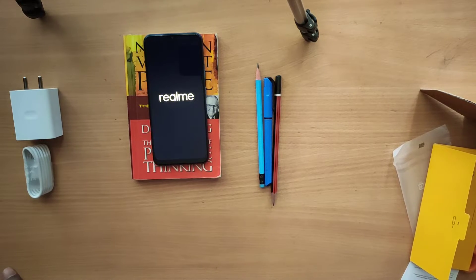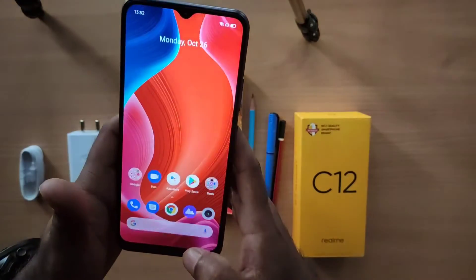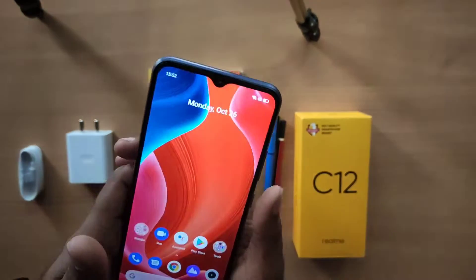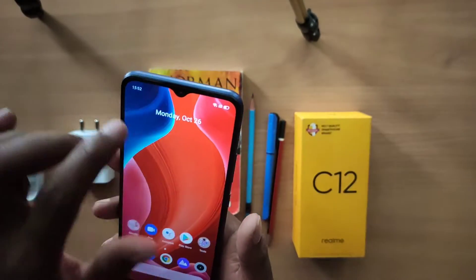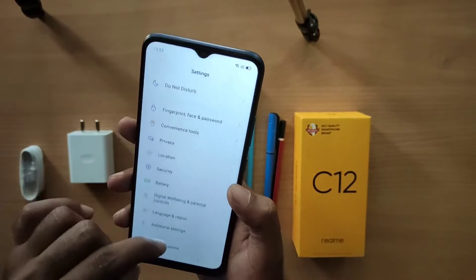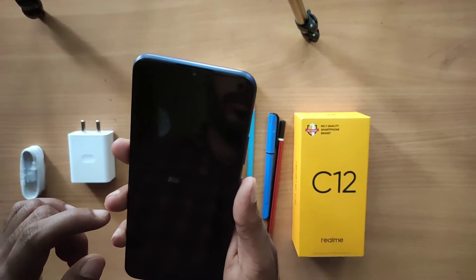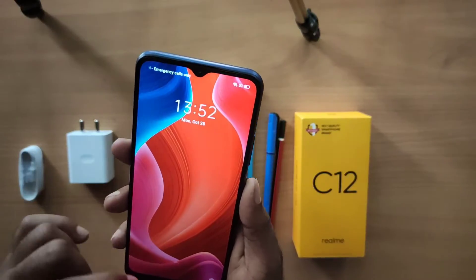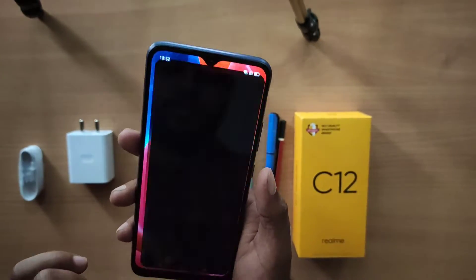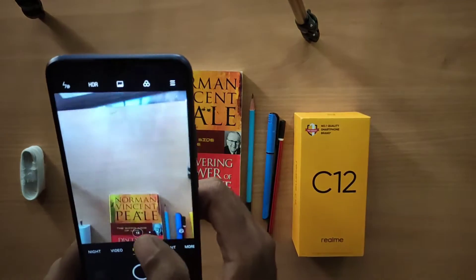The phone will boot up with a Realme animation. The processor is the Helio G35 — it is a high-end processor for its class and you can play games like PUBG, though at low-end quality settings. It is not a dedicated gaming phone, but it is a great processor for daily use. This is the Helio G35 processor and the Realme camera interface.